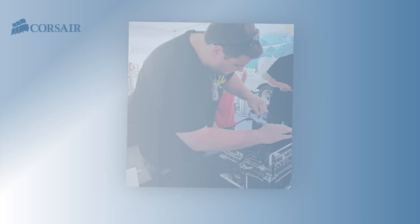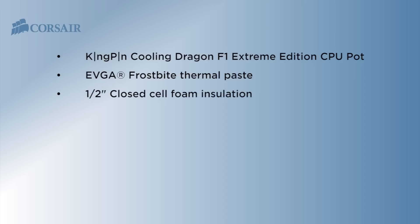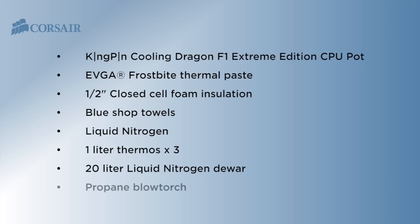Here's a list of the supplies and components I used: a Kingpin Cooling Dragon F1 Extreme Edition CPU pot, EVGA Frostbite thermal paste, 1.5-inch closed cell foam insulation, blue shop towels, liquid nitrogen of course, a 1-liter thermos, a 20-liter liquid nitrogen dewar, and a propane blowtorch.